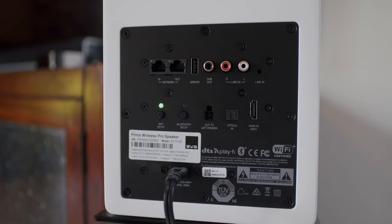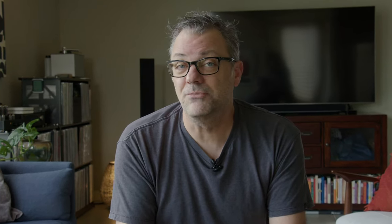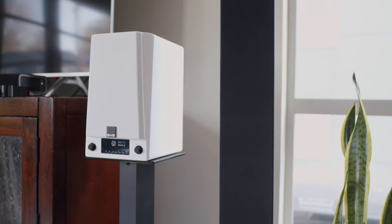The wireless options include DTS PlayFi, Apple's AirPlay 2, Spotify Connect, Chromecast, and Bluetooth 5.0 with AAC and AptX. In my various testing, I focused primarily on the wireless options. Having such a wide array of connection options makes them very versatile, but can also mean having a lot of cables hanging off the back of a relatively small speaker.